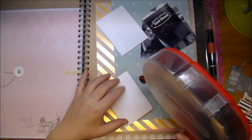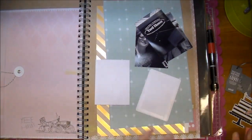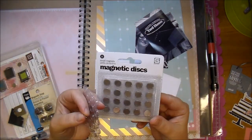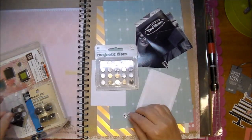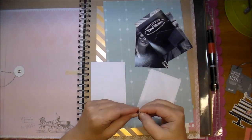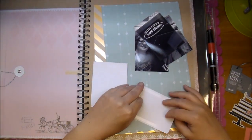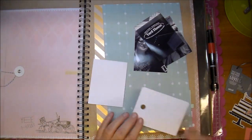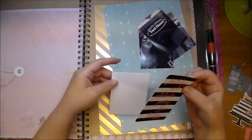I'm going to add a Basic Grey magnet here before I adhere that down. This way it will stay closed when flipping through the pages — I don't have to worry about it flipping open. I'm just taking off the adhesive backing, adding that underneath my journaling card, and then I will place down my journaling card. This way it hides the magnet.